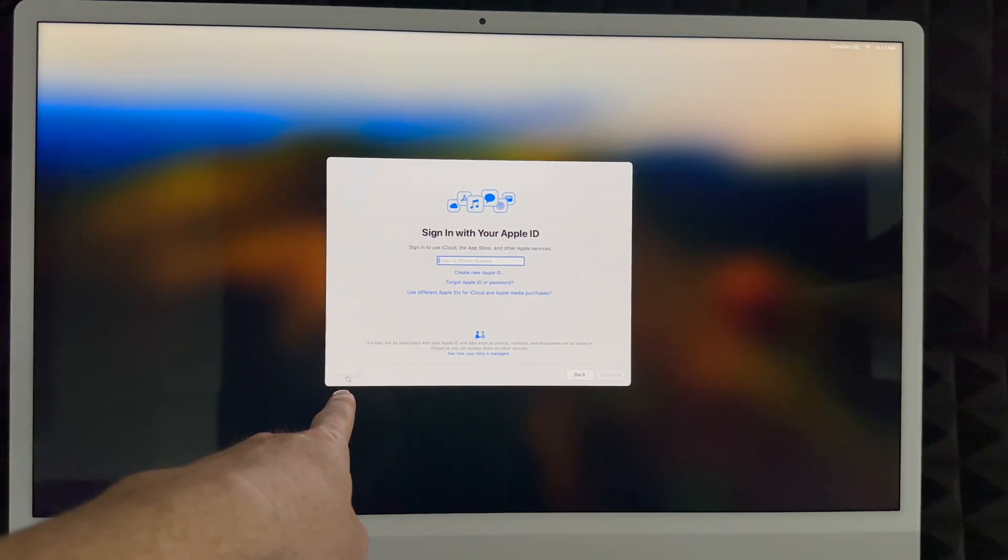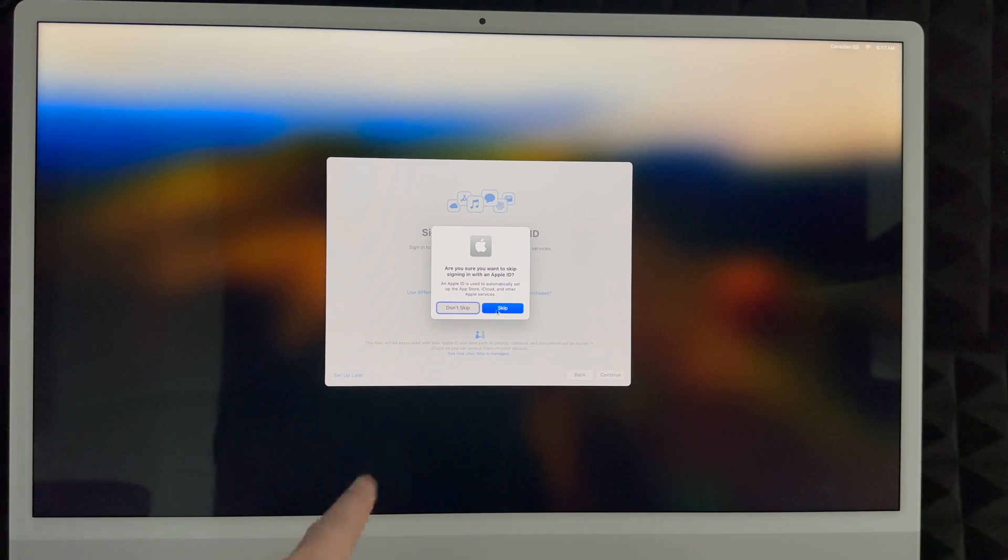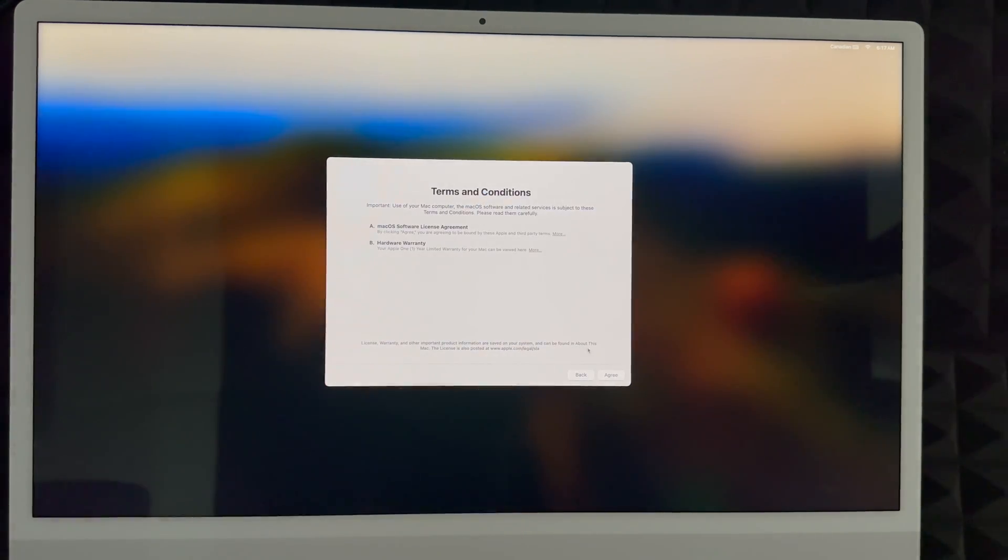If you don't want to deal with creating an Apple ID just yet, click 'Set Up Later,' choose Skip, and keep going. Keep in mind you do need an Apple ID to download anything from the App Store, so I highly suggest not skipping this unless you have a specific reason to.